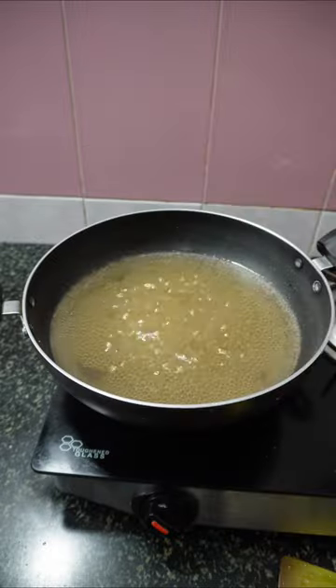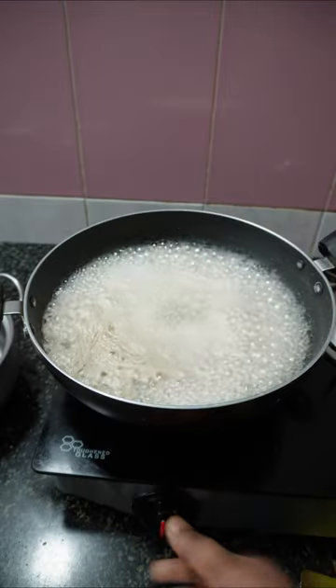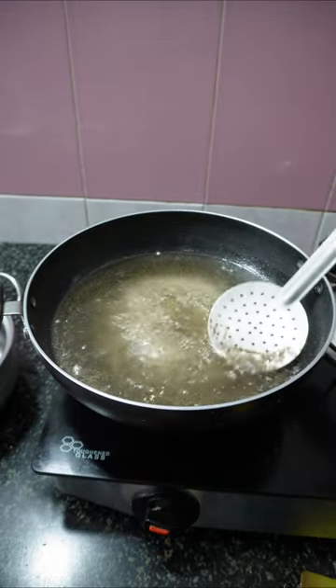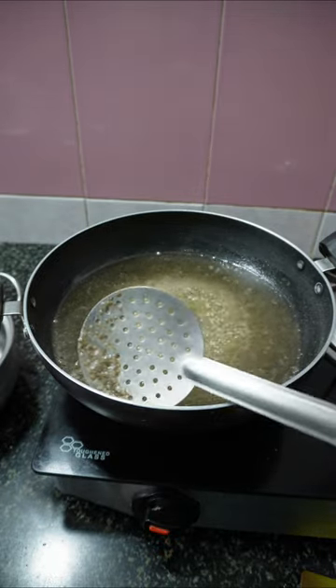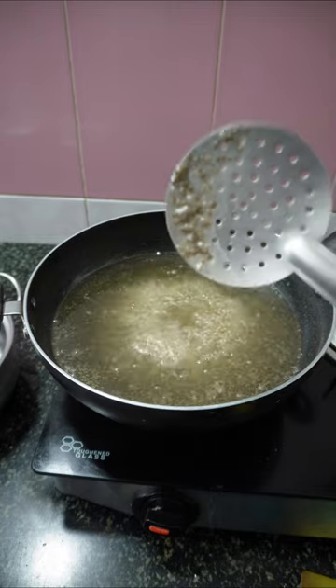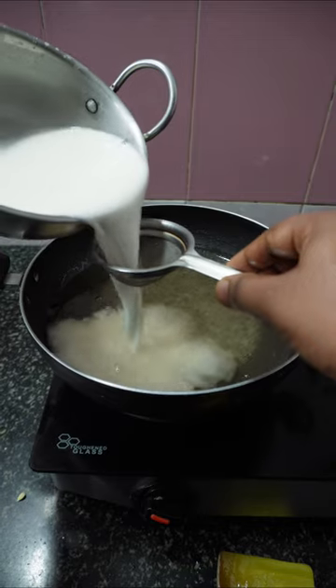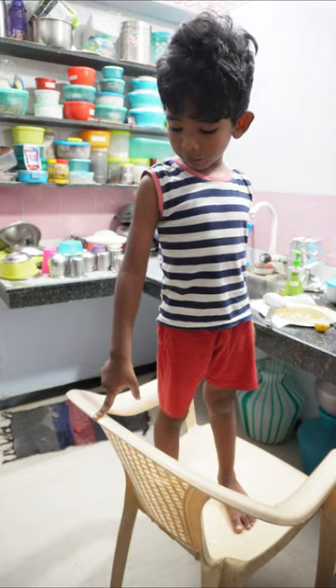I'm gonna try the mango seed over for the corn flour. I'm gonna try the mango seed. I just tried the mango seed. I'll try the mango seed in the bag.